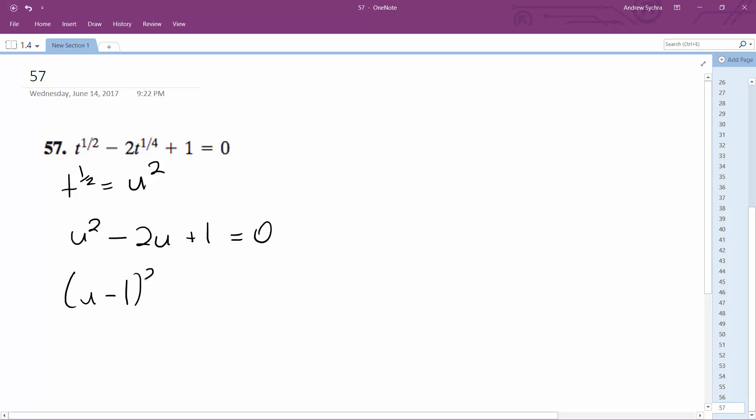So u minus 1 squared equals 0, meaning u is equal to 1. Subbing back in, t to the one-fourth is equal to 1. Raising both sides to the fourth power, t is equal to 1. We can verify: 1 minus 2 plus 1 equals 0, so that's correct. t is equal to 1.